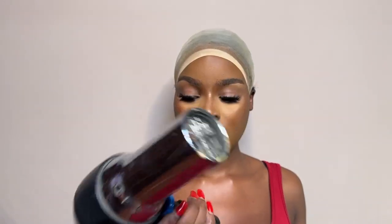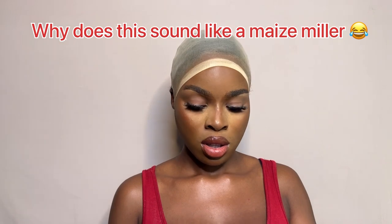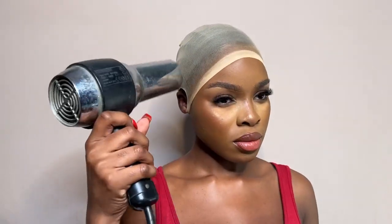I'm going to use a blow dryer and dry this. I'm using it on the warm setting. The next thing I'm going to do is cut the excess cap.